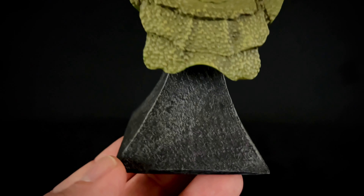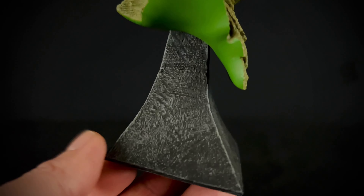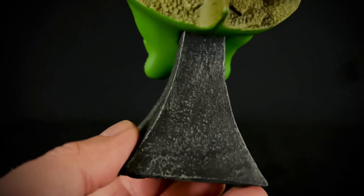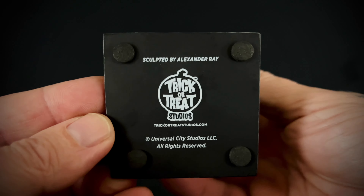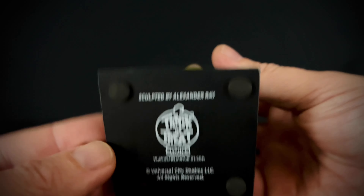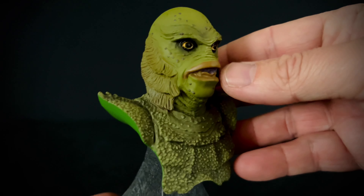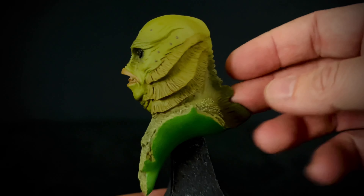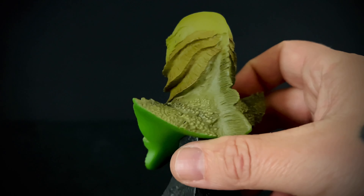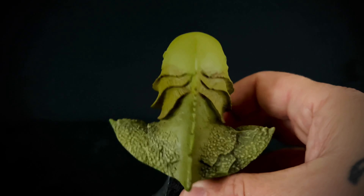Coming down to the base, it is the same base that they use for all of this line, which makes it all uniform when you're trying to collect them all. Here is the bottom of the base. Overall I really like this piece — and how can you not love the Gill Man anyway, right?